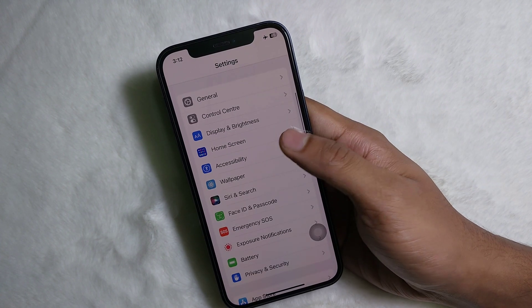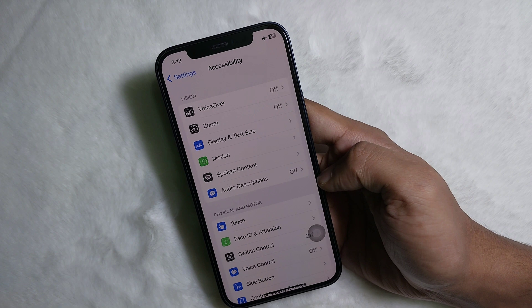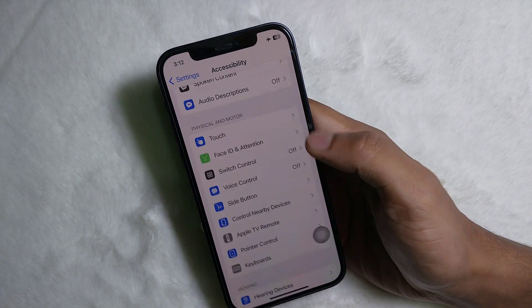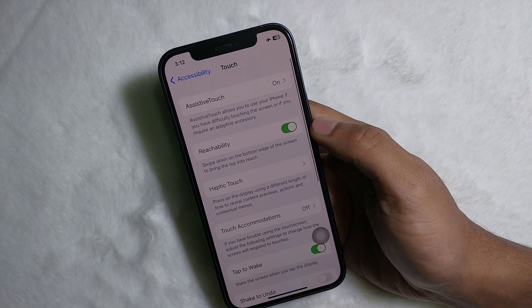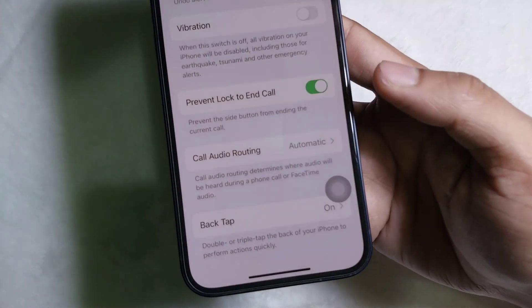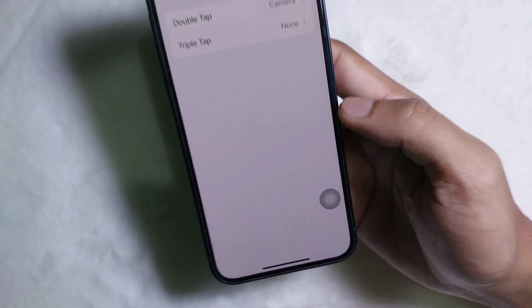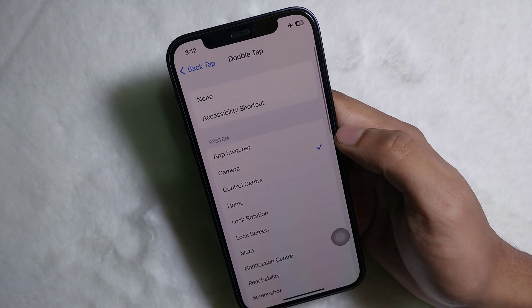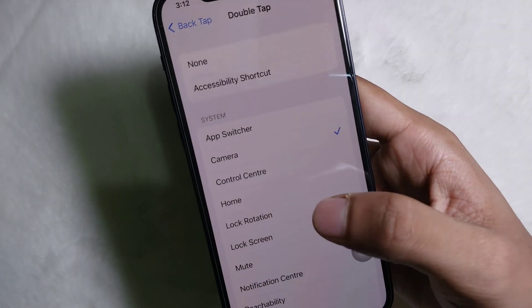Here you will get Accessibility. From Accessibility, scroll down a little bit and you'll get Touch. Tap on Touch, then scroll down all the way to the bottom and you'll get Back Tap. Tap on Back Tap, then tap on Double Tap.